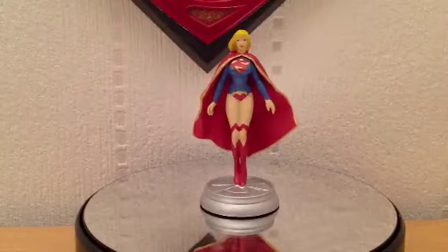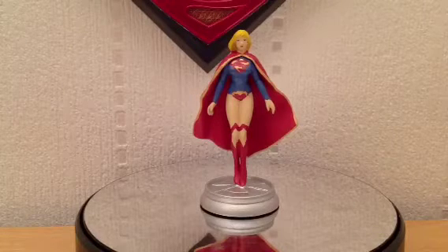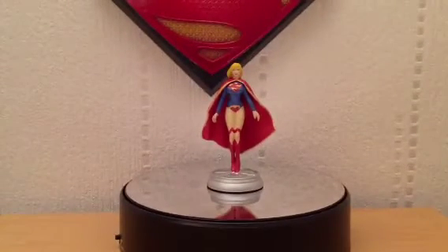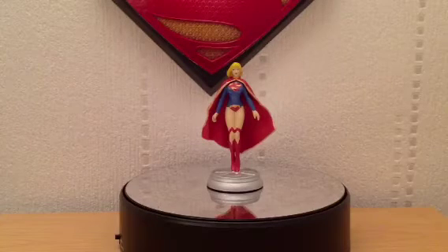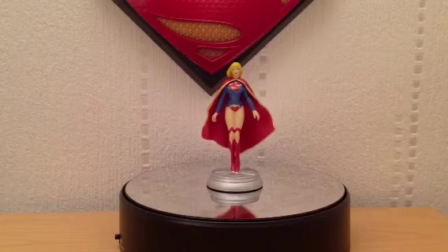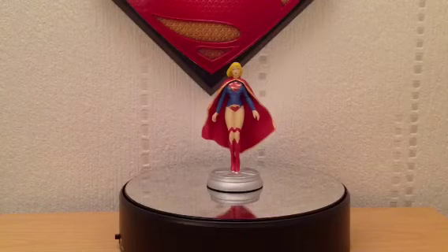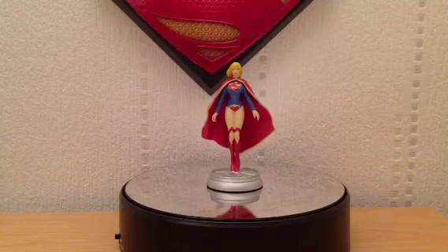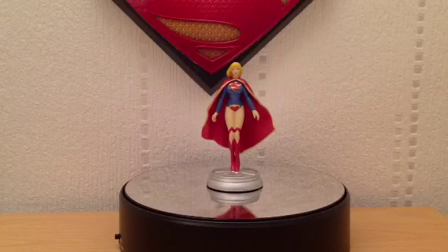Anyway, this was just a quick review. It's the Eagle Moss DC Chess Collection, issue number 37 — Supergirl. It will look good from a distance. It's like Heroclix figures — anyone that collects Heroclix, some of the painting is pretty shocking, but if you put them far enough away they look just fine. So guys, I hope you enjoyed the review. If you've got any questions, comments, or queries, I'd love to hear from you. Hopefully I'll see you on the next review. Thanks for watching — this was StuMurray47. Thanks, guys. Bye.